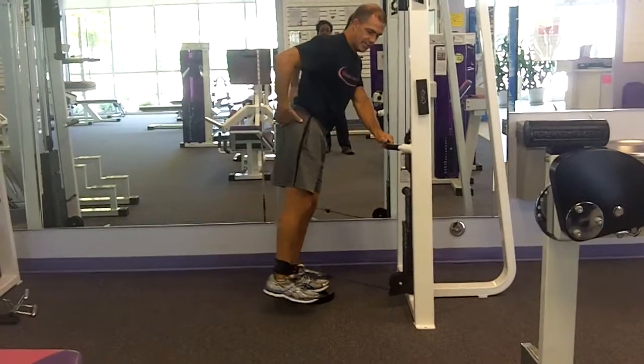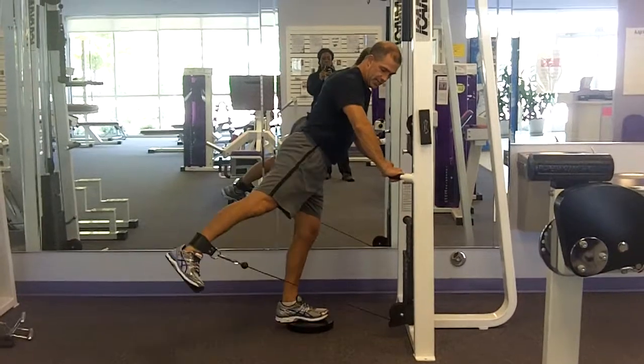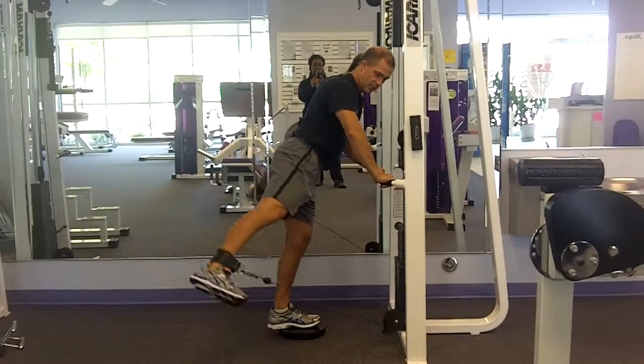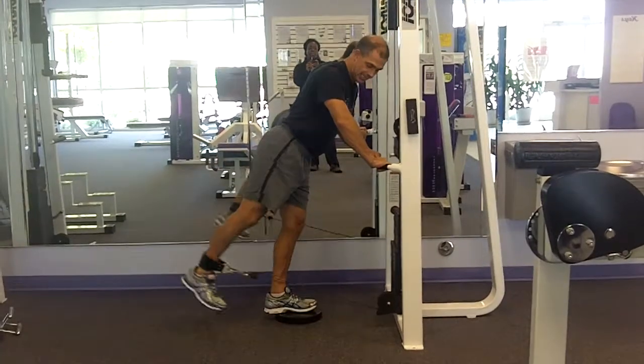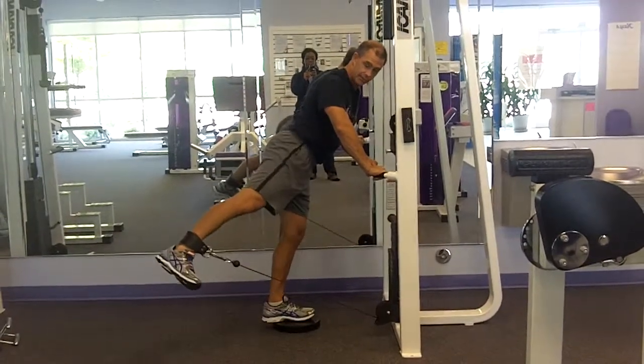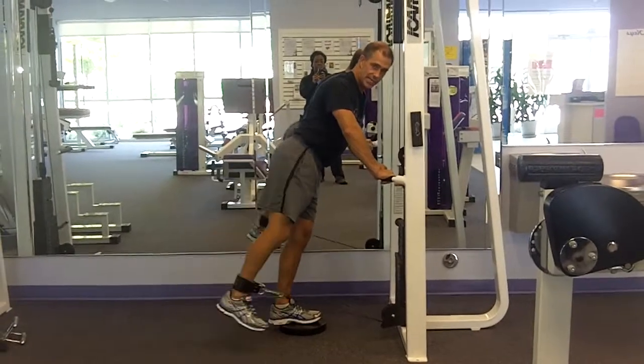I'm contracting at the top. I don't want to use a lot of body English. I can take it a little bit more out to the side, or I can bring it straight back — I like kind of a little bit of an angle like that. Keep your abdominals tight and your body nice and formed.